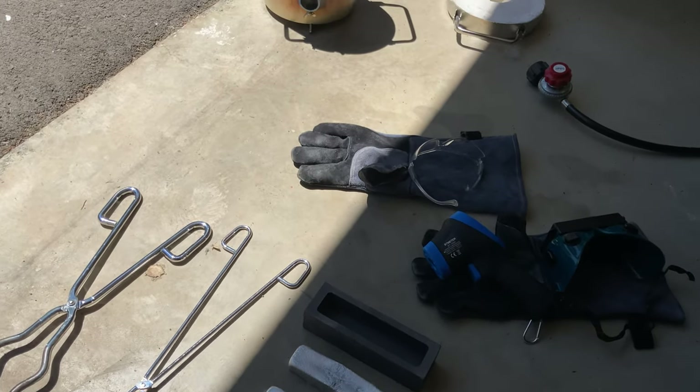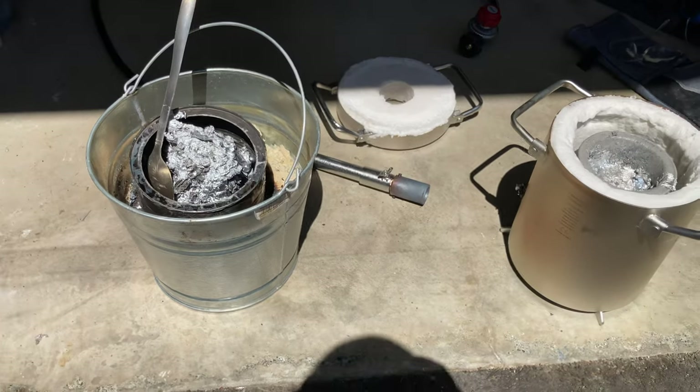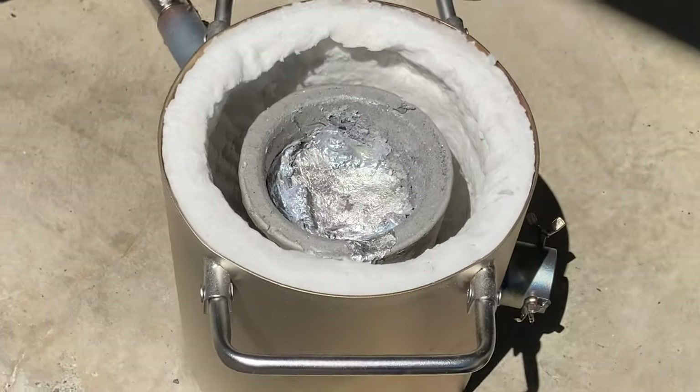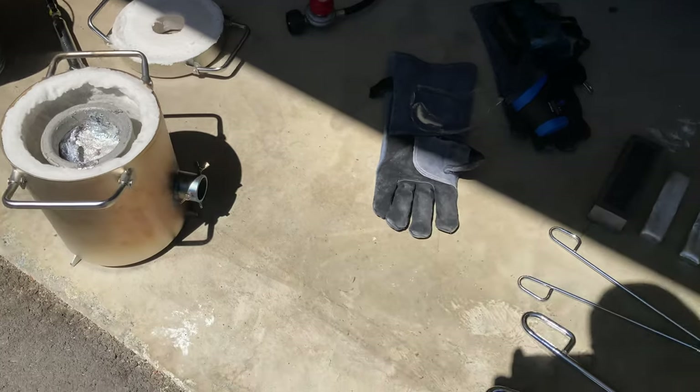This is the equipment I use: tongs, gloves, protective glasses, the slag bucket, a 10-pound smelting furnace, and briscal.